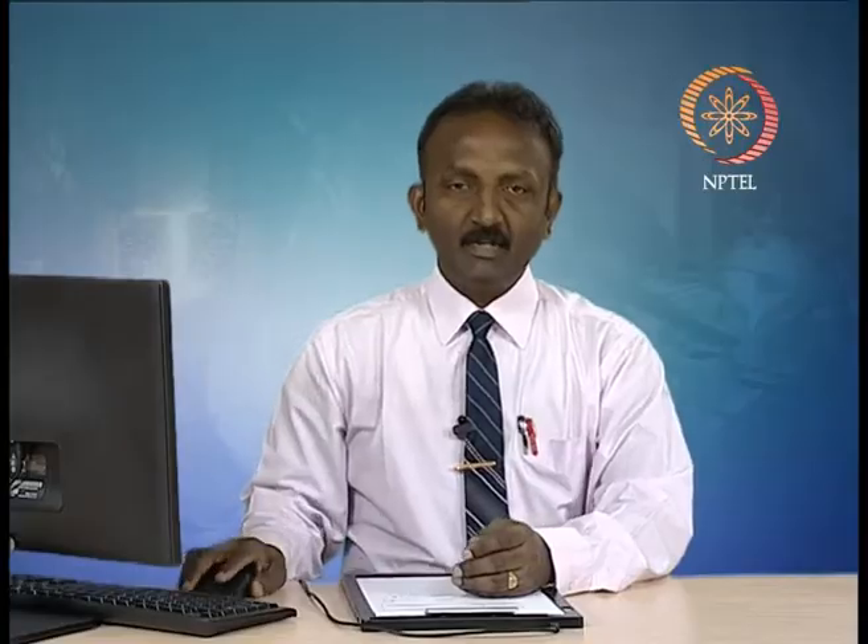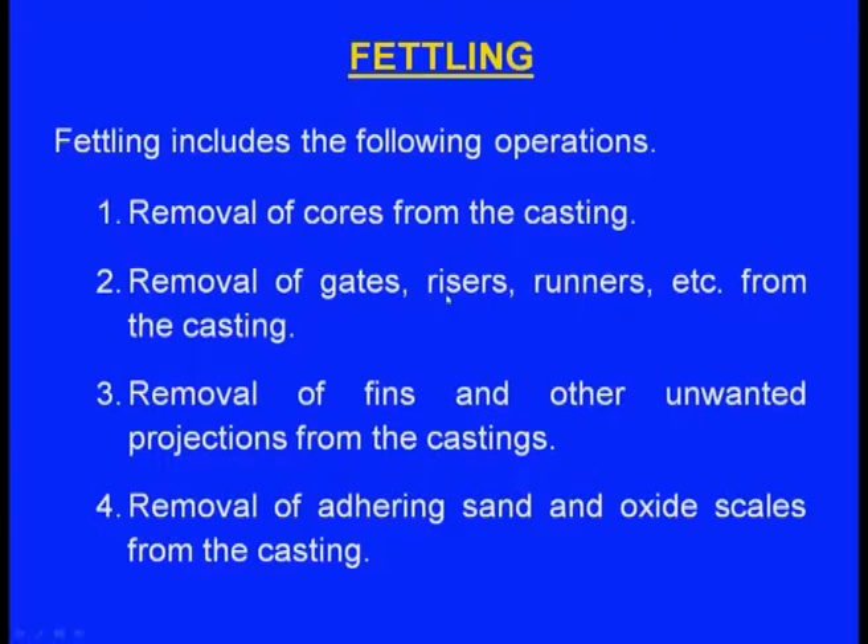Fettling also includes removal of gates, risers, and runners from the casting. Metal solidifies inside the sprue, inside the runner, inside the ingates, and also inside the riser — these are not part of the casting and must be removed. Removal of fins and other unwanted projections also comes under fettling.